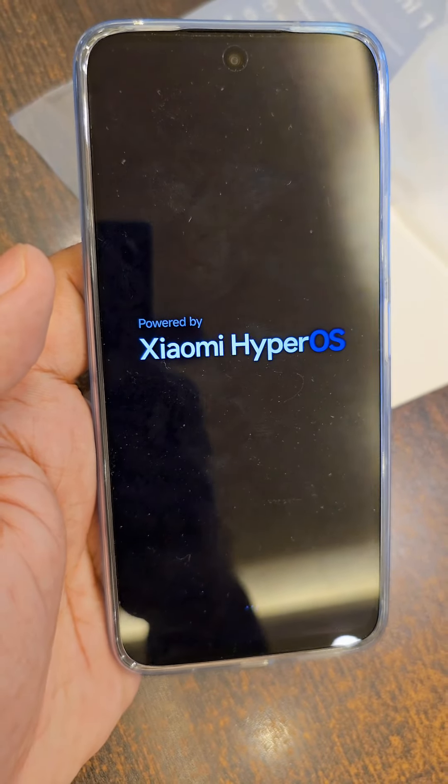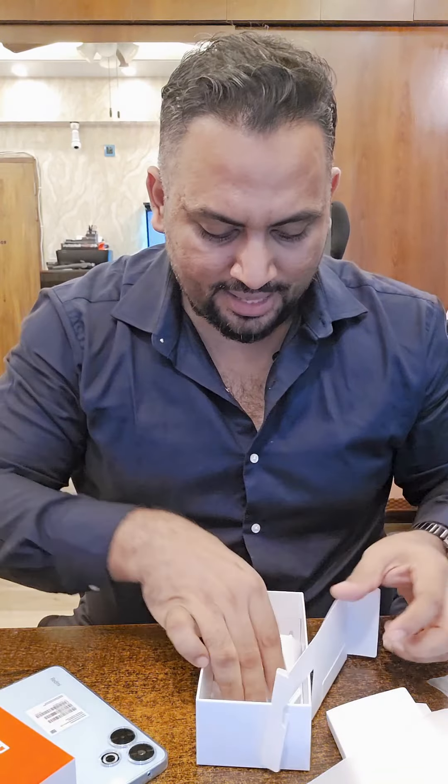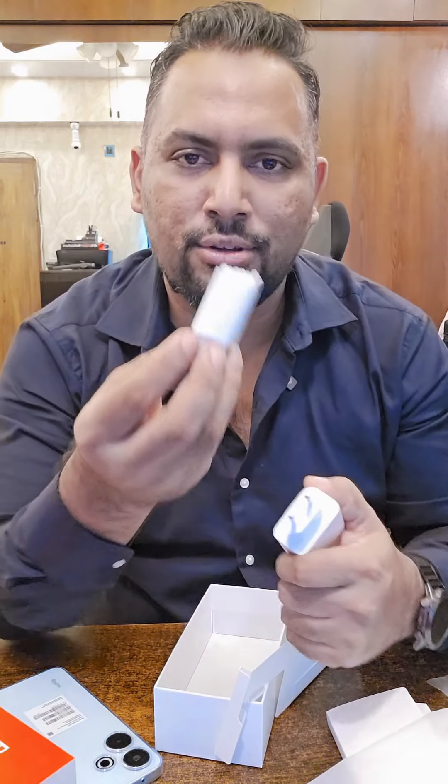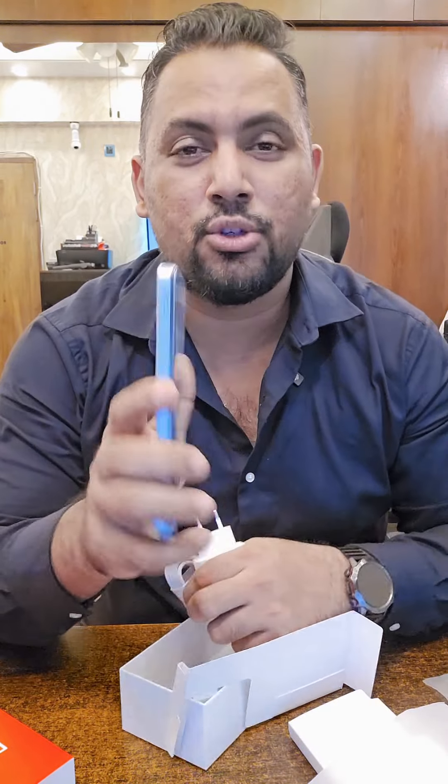Xiaomi's HyperOS is built in to the Redmi 13. This is the box. There is a 33W power adapter and this is the charging cable. And this is the mobile camera.